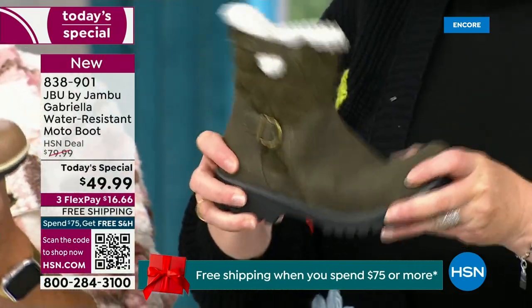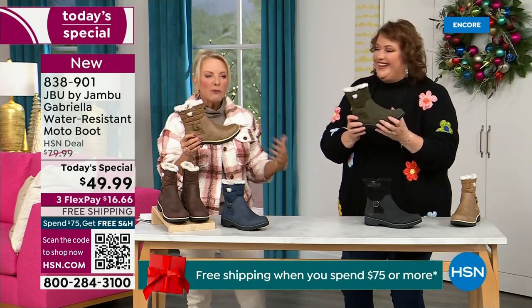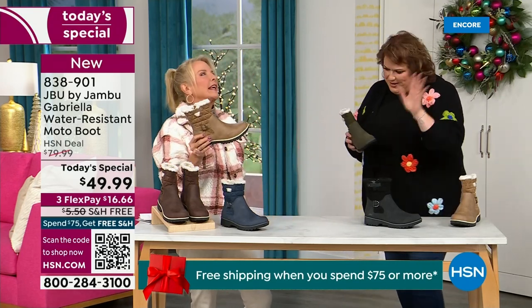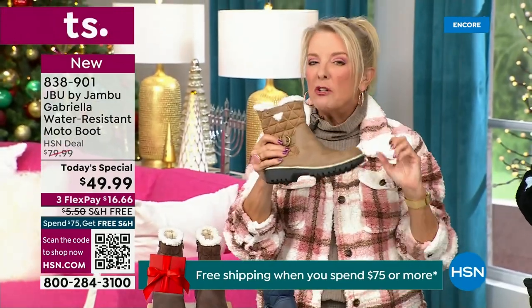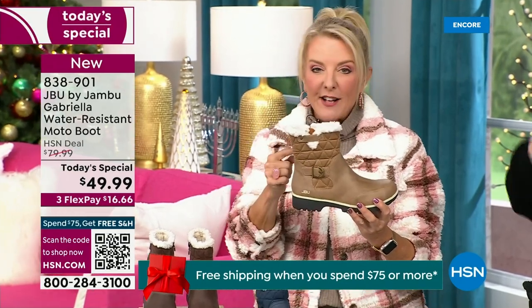When you see a traction boot like this and look at all this base, you think it's going to weigh like two cement bricks on your feet — three hours in, you're dragging. But they're super lightweight, and yet you get incredible traction. So they really are made to take the elements but look incredibly fashionable.